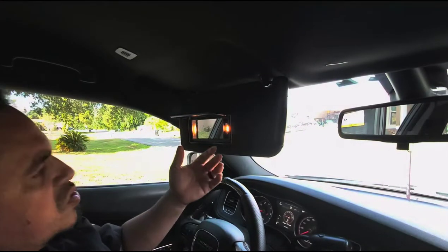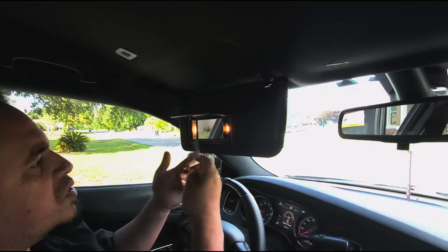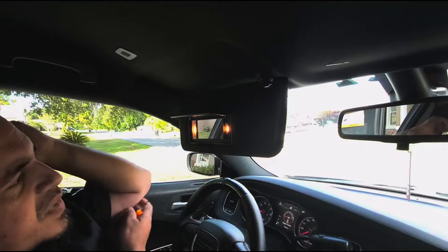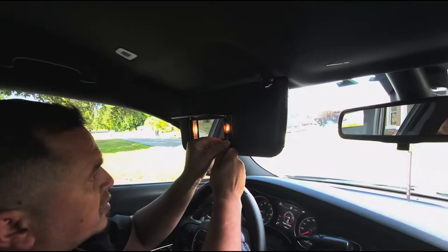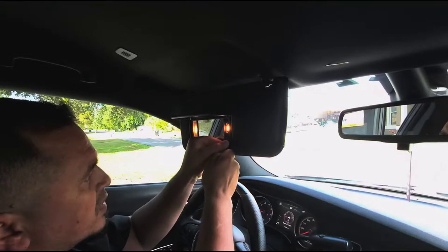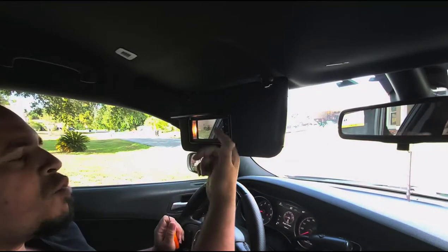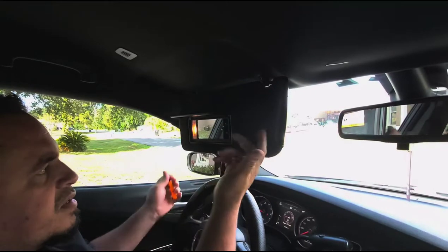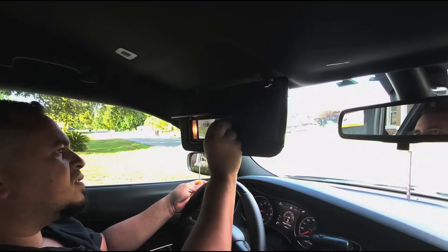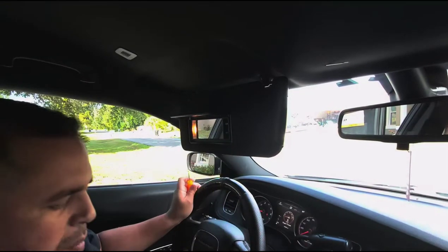You can choose to use a screwdriver, flat tip, vice grips, needle nose pliers, or stuff like that. I'll put this right through here. I didn't want to grab it barehanded because they're hot — they're not LEDs, so they get hot.